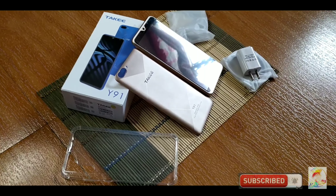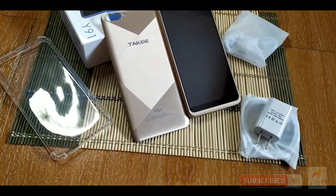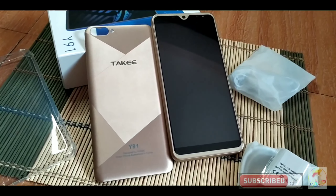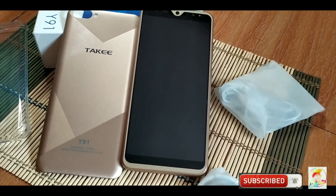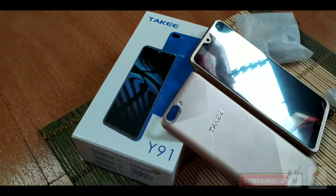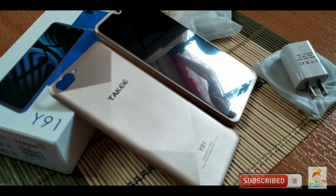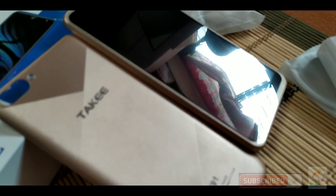Hi everyone, this is Roni once again and glad to have you in my channel. We have another video, and for this video we are going to unbox a new find. It's actually a great find in Lazada, guys, because it is a smartphone — an affordable smartphone that is perfect as a gift for kids. If you have your niece or your nephews who wanted to play mobile games or pass time with gadgets, alam naman natin na yung mga bata ngayon, we are really into gadgets nowadays.